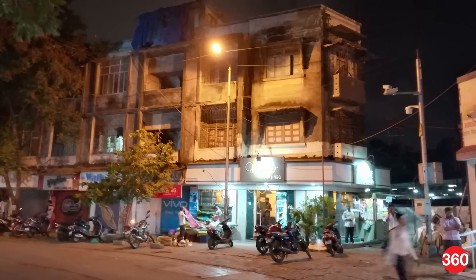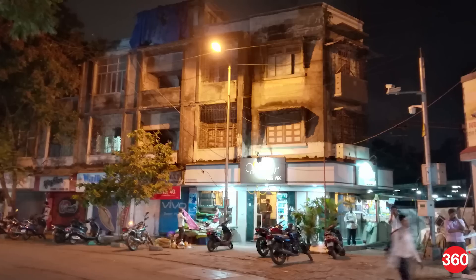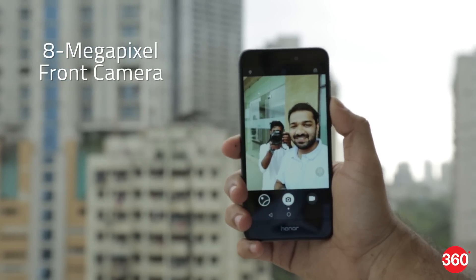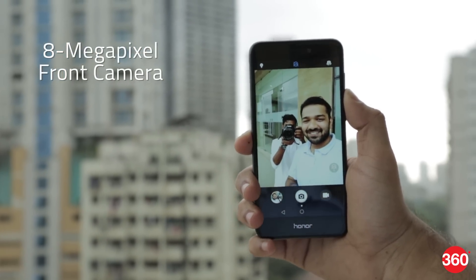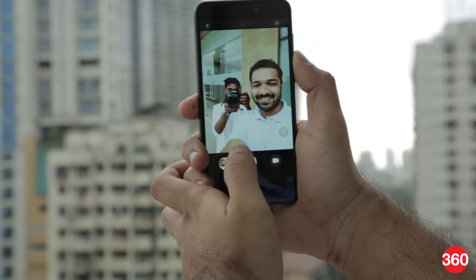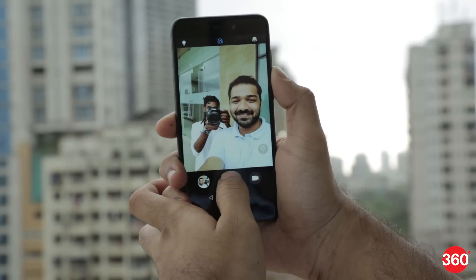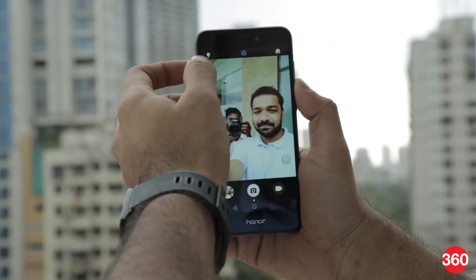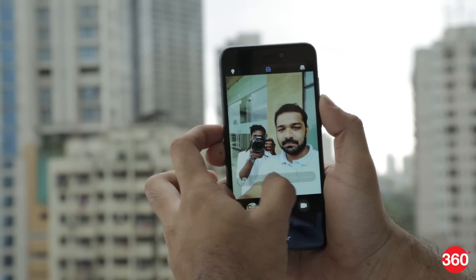Night modes aren't that bad but you'll have to rely on the camera to figure it out. Beautification is turned on by default when you use the front camera. It lightens skin tones and tries to improve selfies. There is no front-facing flash but the phone uses a screen flash instead. Photos taken with the front camera are good enough to go on social media directly.